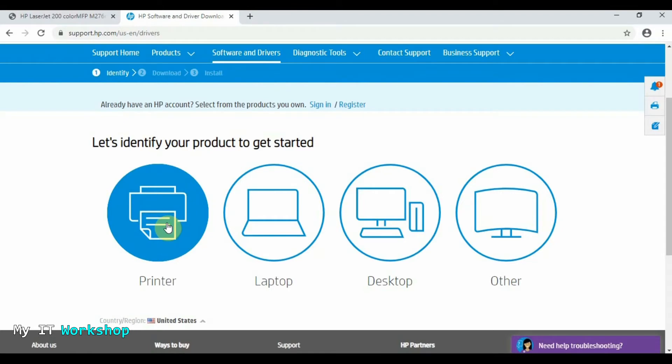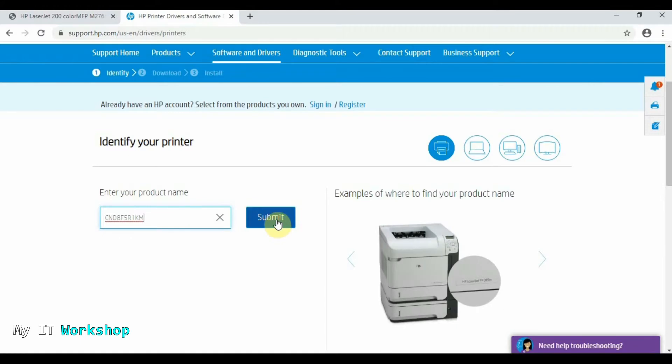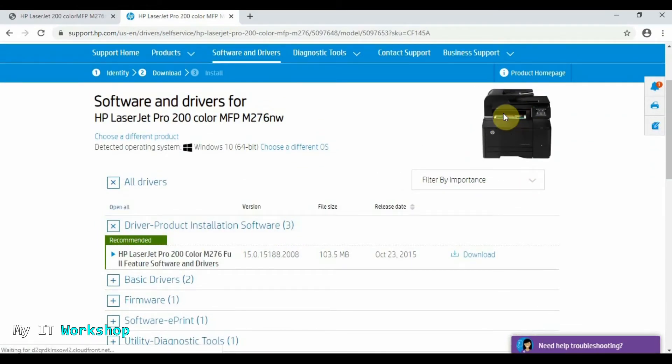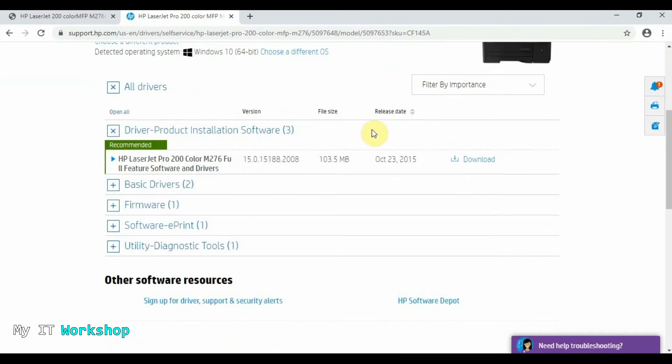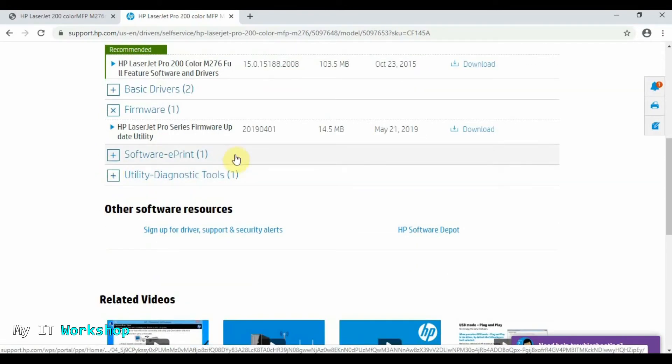Before we continue — if you want to know how to update the BIOS version of a computer, laptop, or desktop, I'll leave a link in the description below or you can click the top right of this screen. So we click on Printer, then paste the serial number we copied a few seconds ago. You can see the printer model with a picture, and there's a lot of information here: drivers, software, ePrint utility, diagnostic tools.